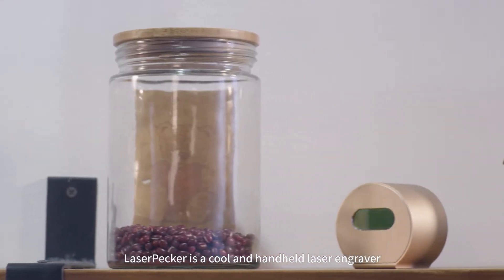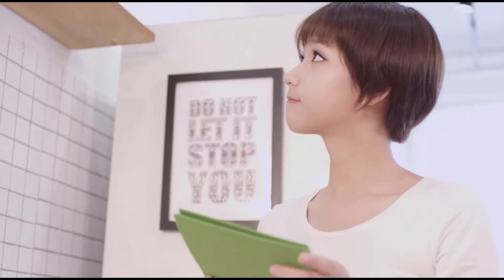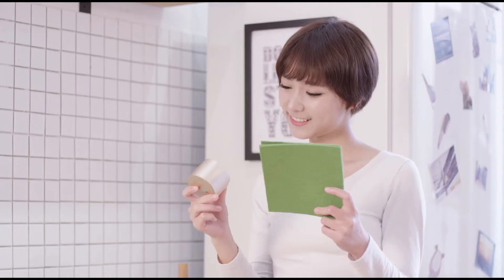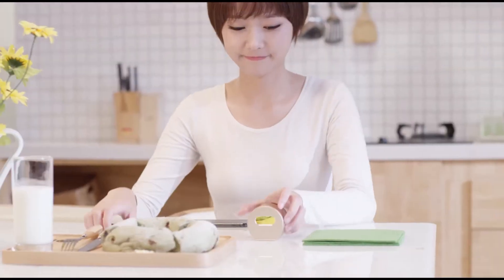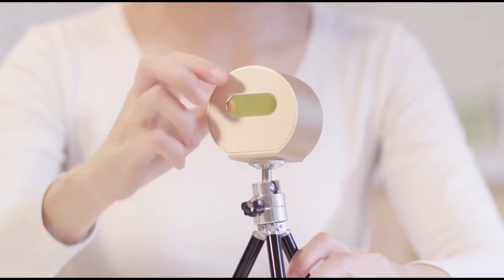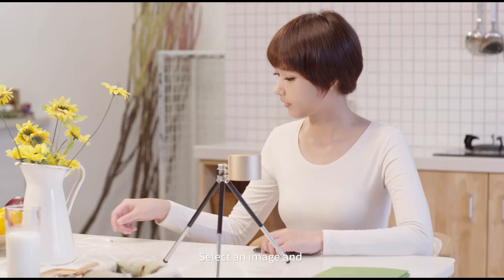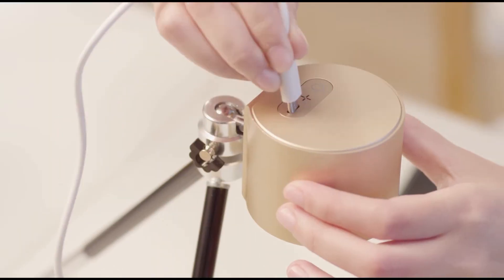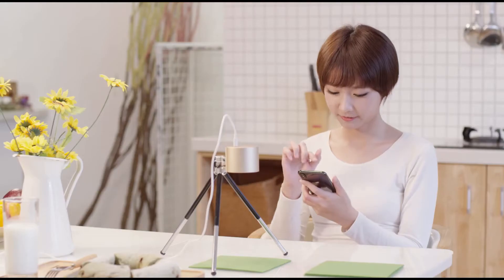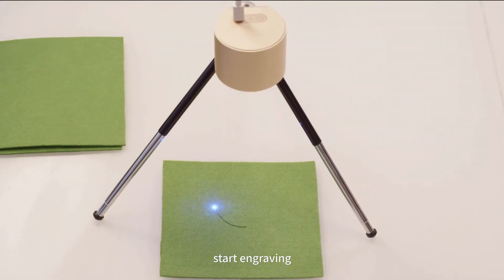Laser Packer is a cool and handheld laser engraver. It is super small and good looking. Easy to install. Connect to your phone app. Select an image. Start engraving.